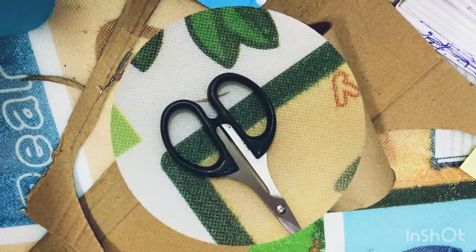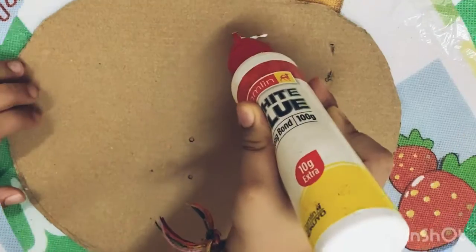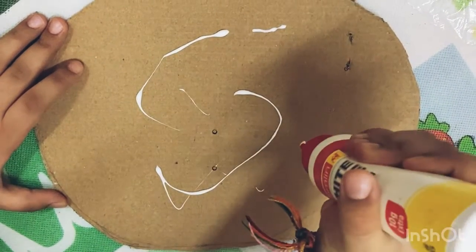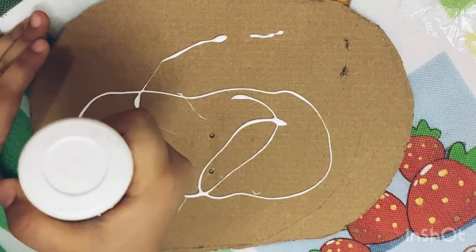We also need a glue stick, some tissue rolls, scissor, and a piece of cardboard. First of all, we spread some glue on the cardboard evenly. It is a very easy activity — kids can do this activity by themselves.